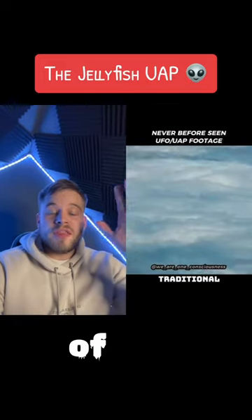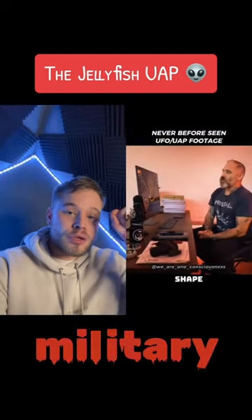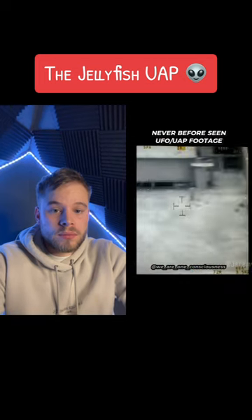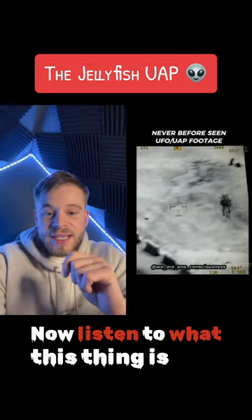This is footage of the jellyfish UAP that has been caught over a military base in Iraq. Take a little look at this — and listen to what this thing is able to do.